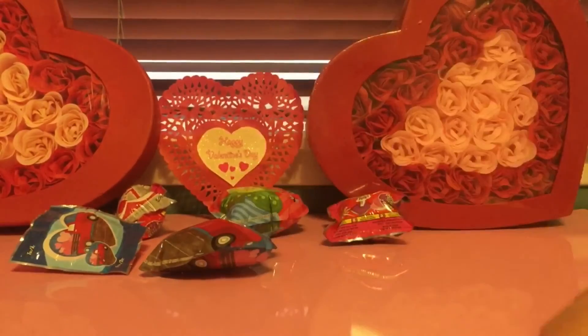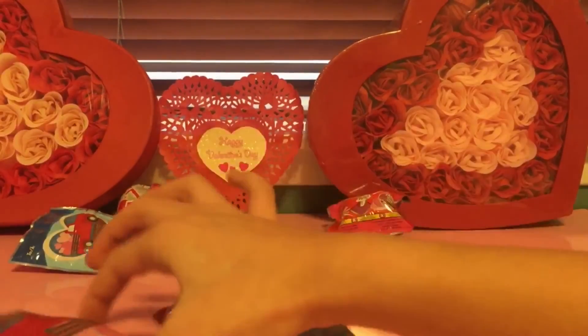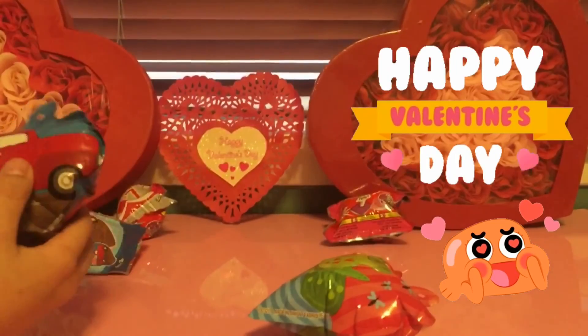So two worked, two didn't. The other two might work but we're not gonna record. Here's the truck and here's the frog. Thanks for watching. Hope you have a happy Valentine's Day — bye!